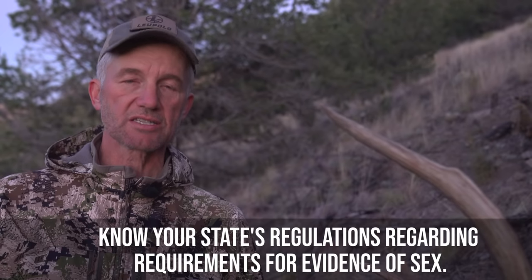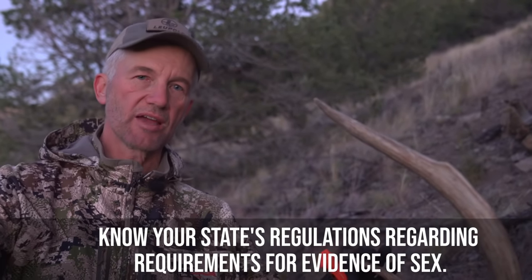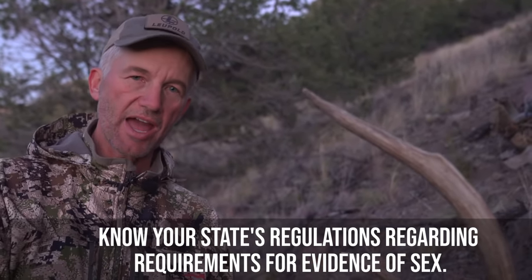A couple of things to be aware of as you see us doing this: know what the requirements are in the state you're hunting for proof of or evidence of sex. In many states, just having the head and the antlers in your pack is not evidence of sex.